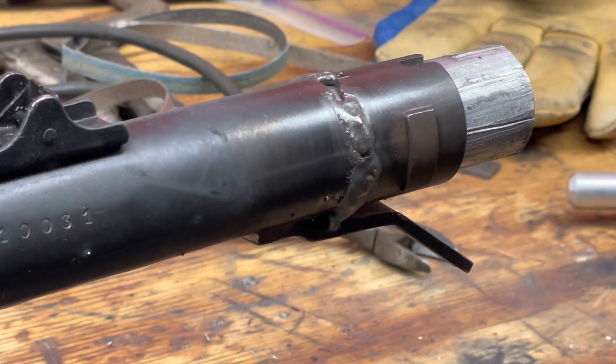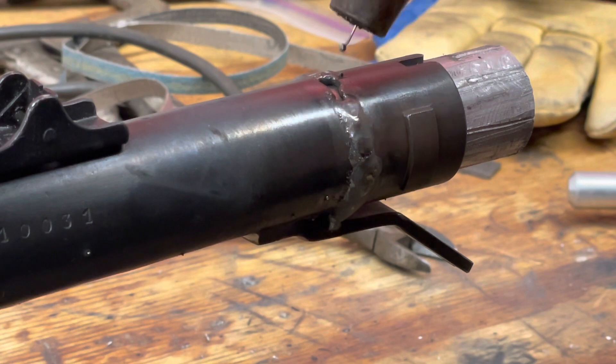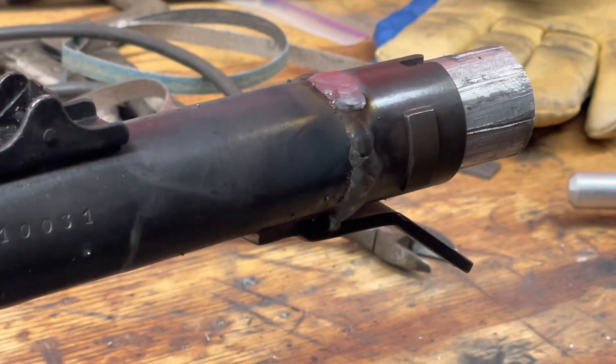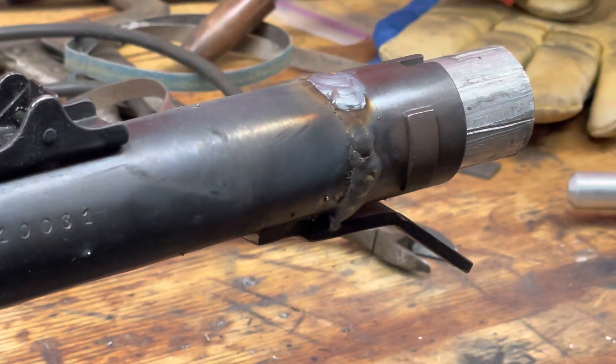Last sleeve back to the top — fill in that last little hole. That's that for welding. We'll go ahead and let this thing cool way down, and we'll be back to grind.